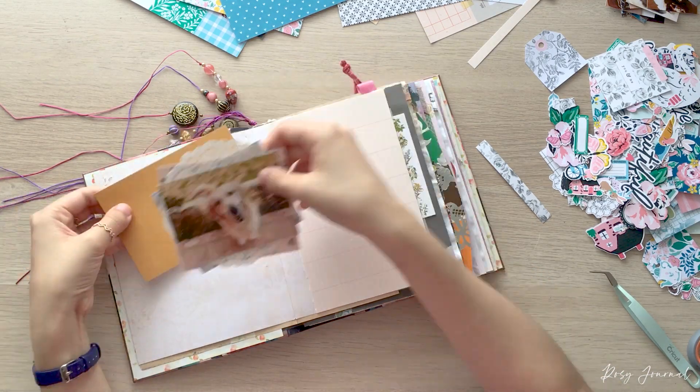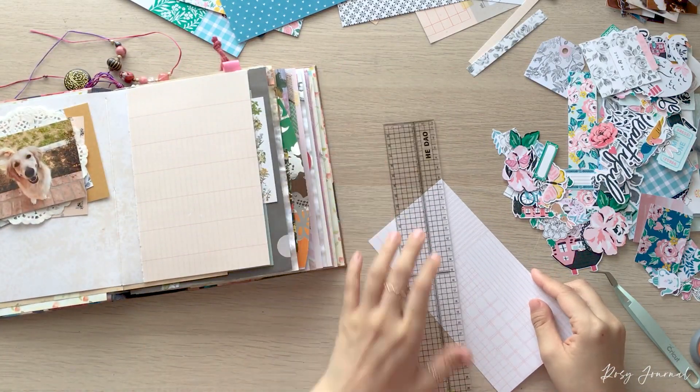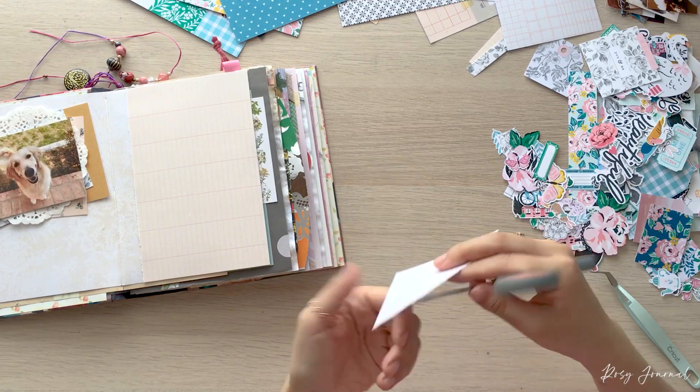I wanted to add a little more pink on the left side too because the ledger paper has pink on it, so I tore another scrap into a triangle shape and covered the top left corner.